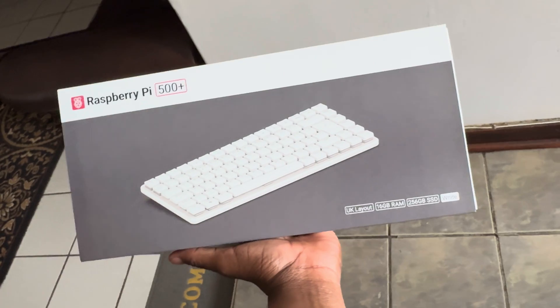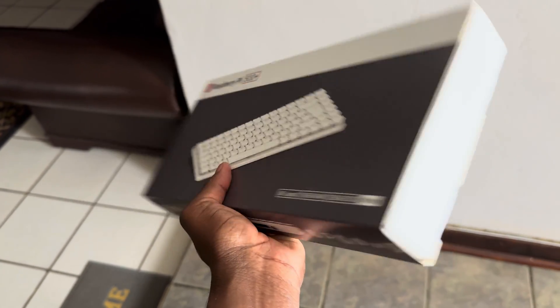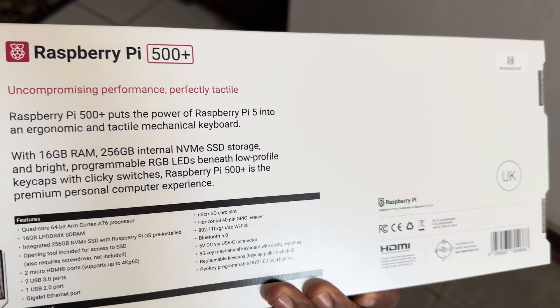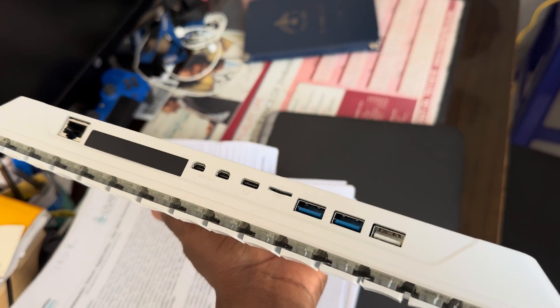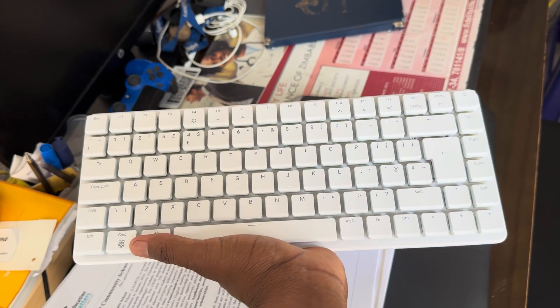How could I forget about the unboxing? That's the packaging. You get a nice package from Raspberry Pi with good labeling — Raspberry Pi 500 Plus, 16GB of RAM and 256GB of internal NVMe SSD storage, something a lot of you have been asking for. Programmable keyboard with LEDs, and you program it using the Raspberry Pi RP2040 microcontroller.